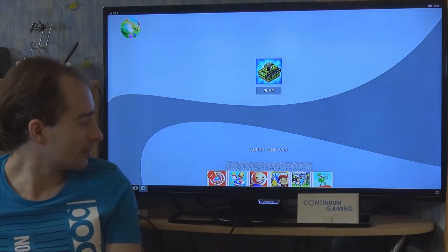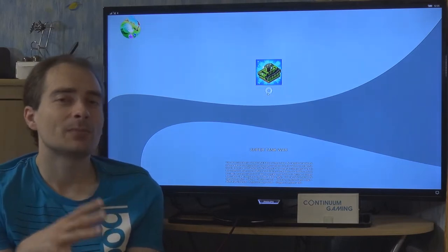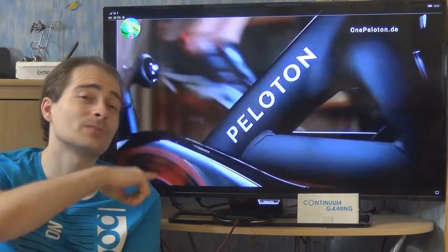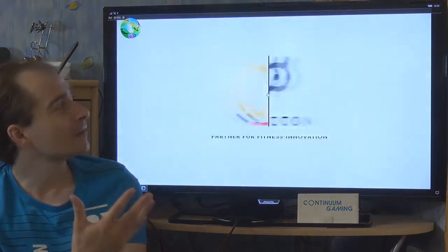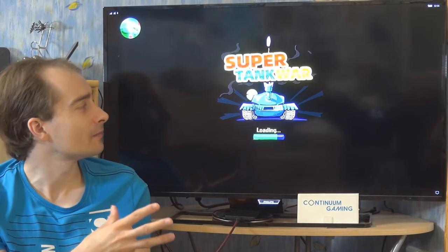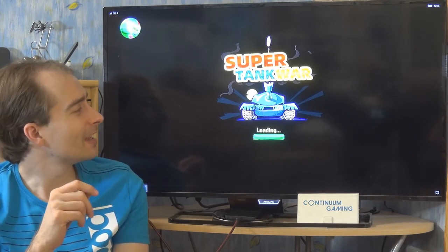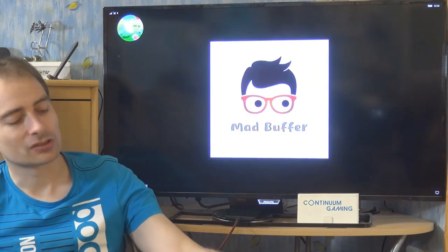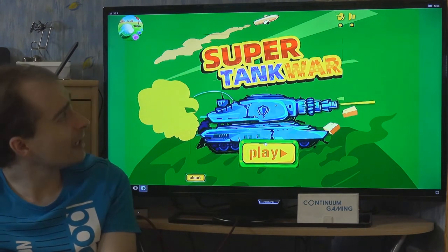After getting rid of the banners you can click on Play. The game is against bots with different kinds of tanks, and as mentioned it's heavily ad-based, so you're going to watch an advertisement at the start. After that you'll be able to watch and play the game. We are going to use the Fonebok keyboard in this case to play.